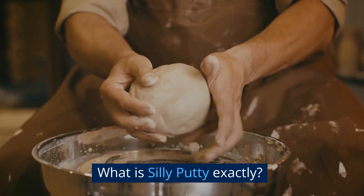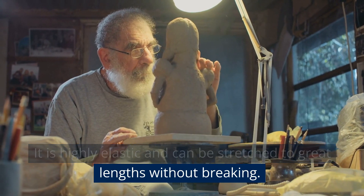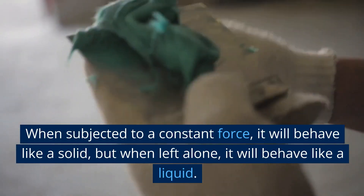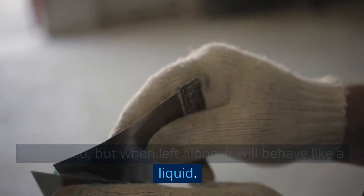What is Silly Putty exactly? It's highly elastic and can be stretched to great lengths without breaking. It's viscous, meaning that it behaves differently under different conditions. When subjected to a constant force it'll behave like a solid, but when left alone it'll behave like a liquid.